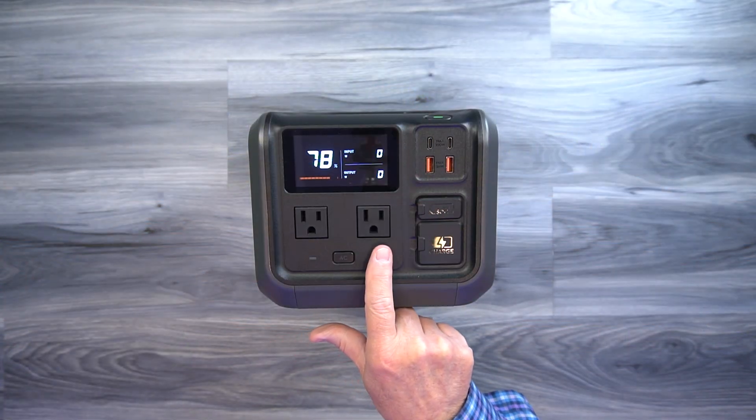Once those batteries are charged, let's talk about how you can use that stored energy. Starting with AC: there are two three-pronged full-sized AC ports on the front that can deliver up to a thousand watts of power. 500 watts is pretty standard for run rate, but it has surge protection built in that allows you to draw up to a thousand watts when plugging in things like drills, blenders, or a compressor. That's important because a lot of other portable power stations have a hard limit, and if you draw extra current, they may not handle it. The AC output is also pure sine wave, which is really important for sensitive electronics — you've got pure power coming out, up to a thousand watts.